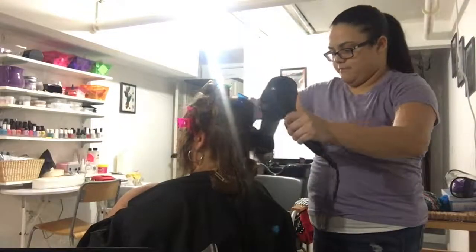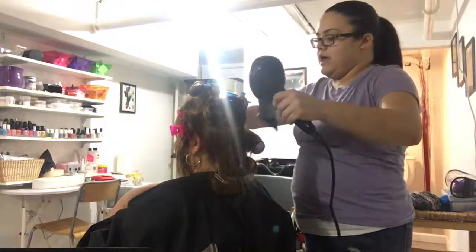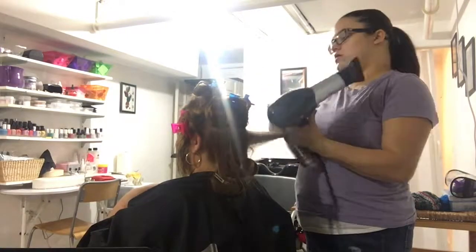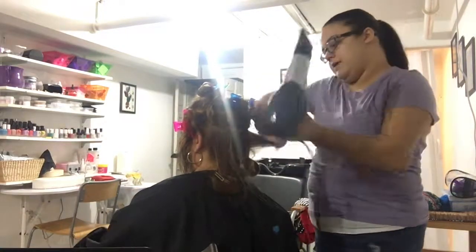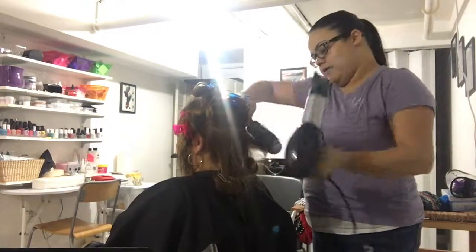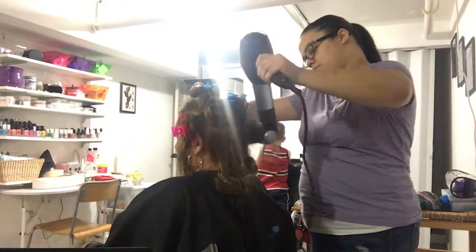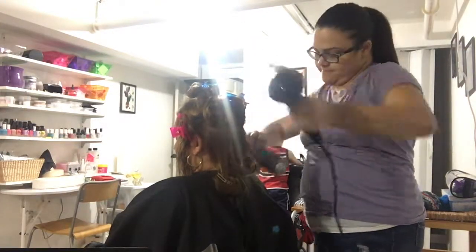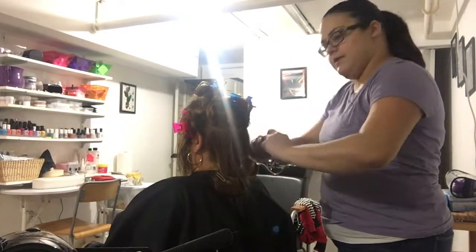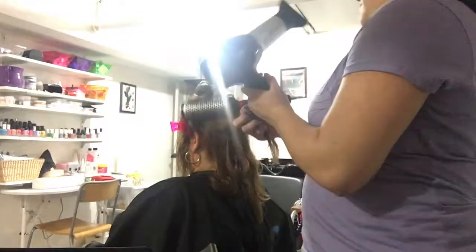Hey everyone, welcome back to my channel. In today's video I am doing a salon blowout. I love doing blowouts — it's definitely one of my favorite parts of working with clients because you give them that whole finished, completed look. For this client, I had just given her a short layers haircut. Her hair was basically the same length; I just gave her a tiny trim and really worked on the layers because she basically had no layers left.